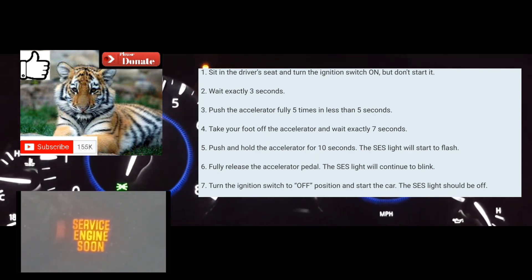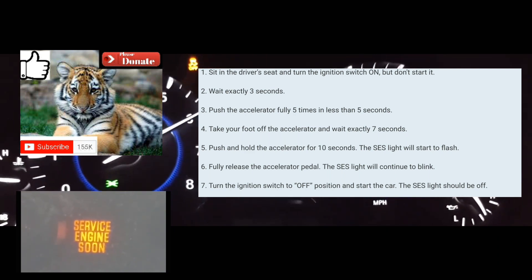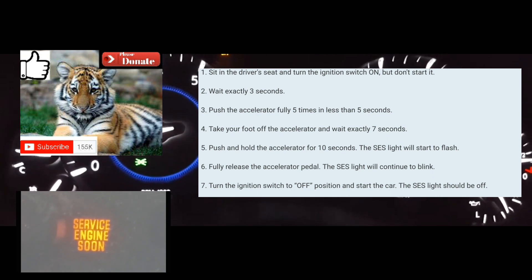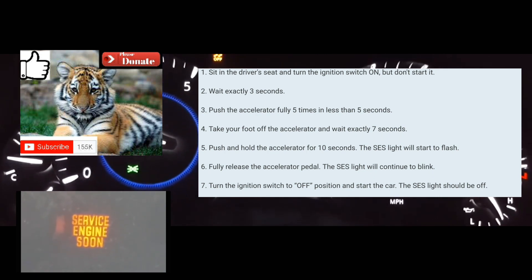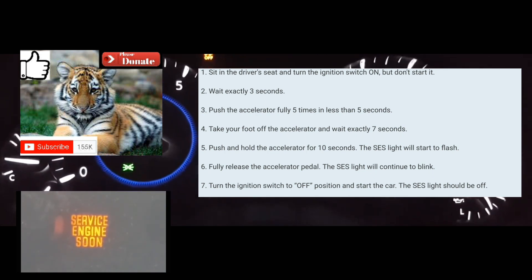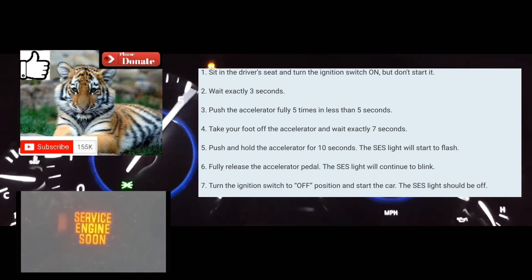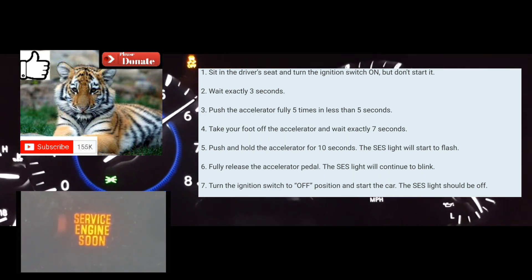So I'm going to do this with you guys right now. The car is off. You're going to turn your car on without turning the engine on — all the lights on your dash should be on. You're going to count one second: one one-thousand, two one-thousand, three one-thousand.